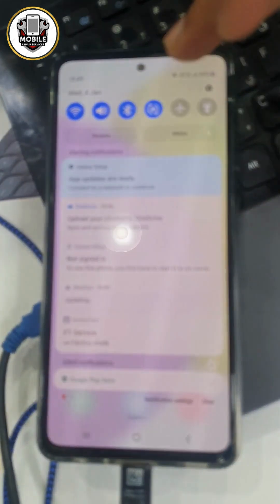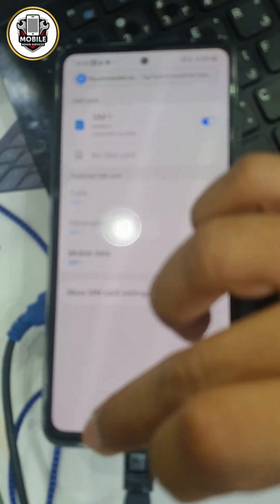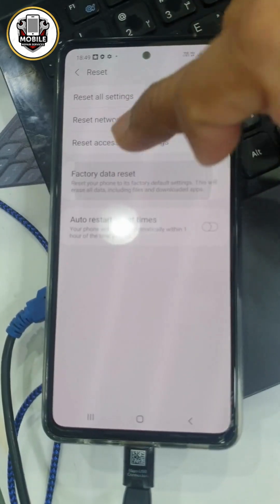OK. I will just make a reset. Just make reset. Factory reset. Set. Hit it all.